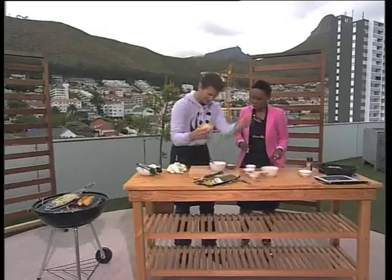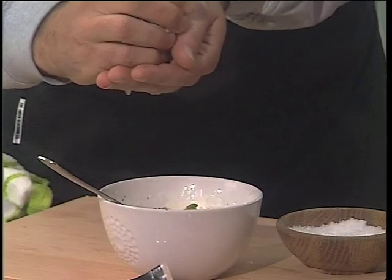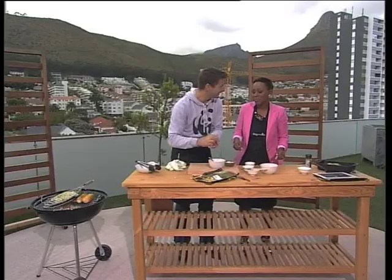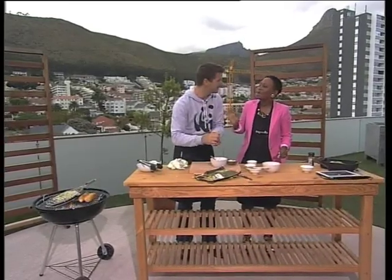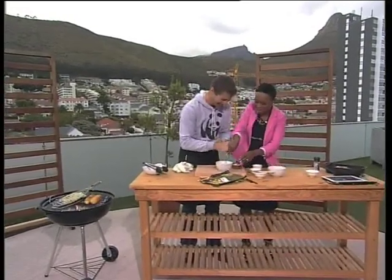I'm going to grab this lemon. Every time I squeeze — you keep your hand over it — why do you do that? I get pips in all the time. That's why we cook with chefs, so that we can learn how to do this properly — pips in all the time, bitter fish — a little bit of a disaster.